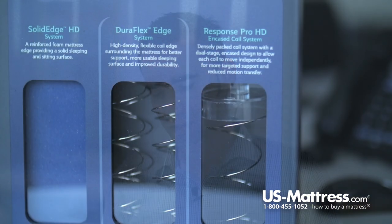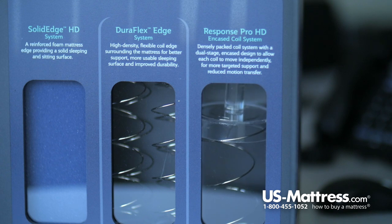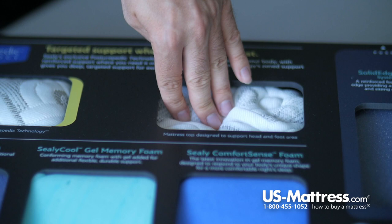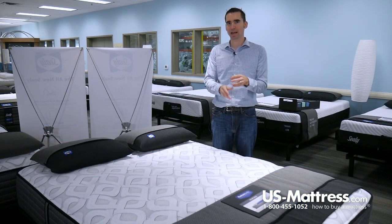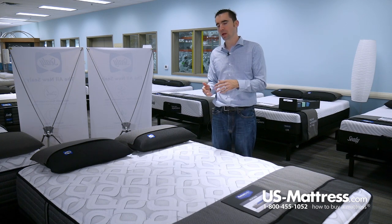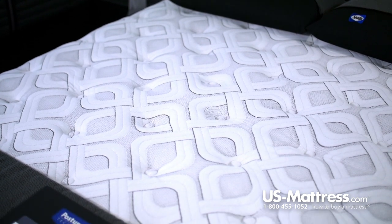Back support is provided through the Sealy Response Coil, which is a series of individually encased coils with an hourglass shape. This is designed to provide a dual-stage, soft-on-top, firm-underneath type of support. With each coil being individually encased, each coil performs independently — so you put pressure on one coil and the surrounding coils aren't tied down. Basically, when you roll over, the coil system conforms to that area while the other coils fill in the areas that need support.